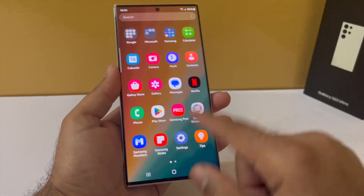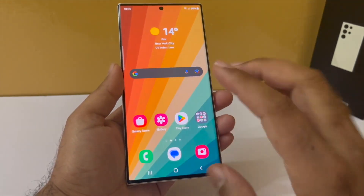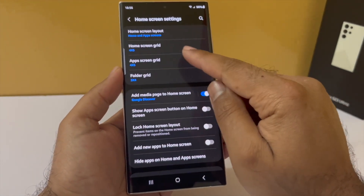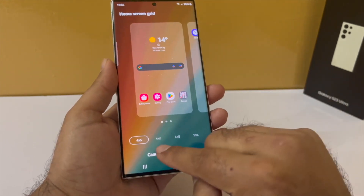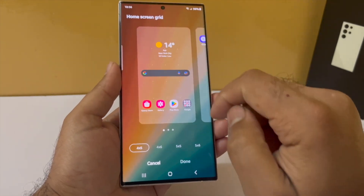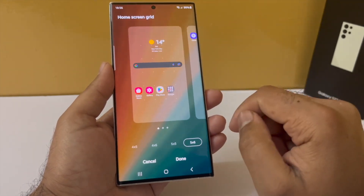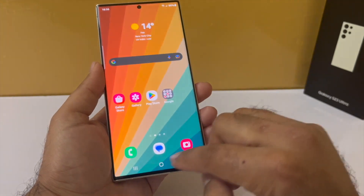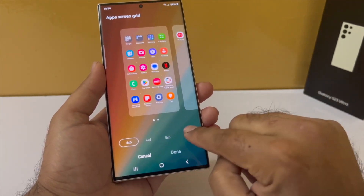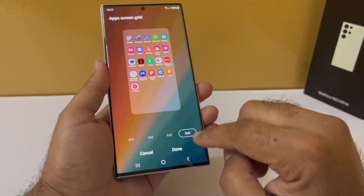I also think these icons are a little bit too big — we can fit more icons on the home screen as well as the app drawer. To fit more icons, pinch in on the home screen, go to settings and tap on the home screen grid. Right now it is set to four by five. I prefer five by six, which has five icons horizontally and six icons vertically — this will give you a lot of space to fit your widgets and icons. For the app drawer, go back into settings and tap on app screen grid and set it to five by six as well.